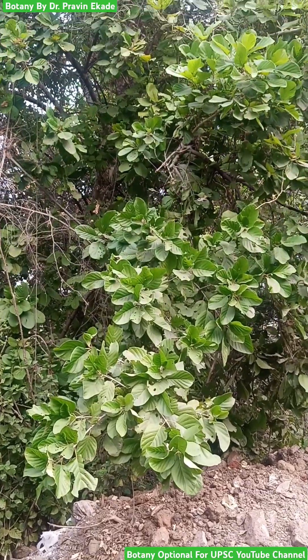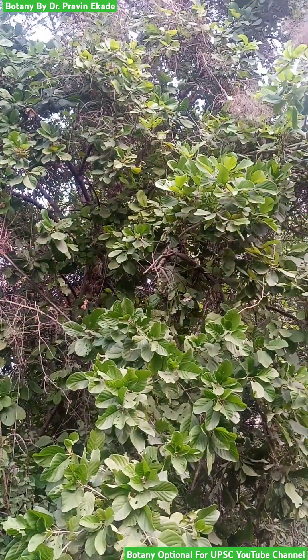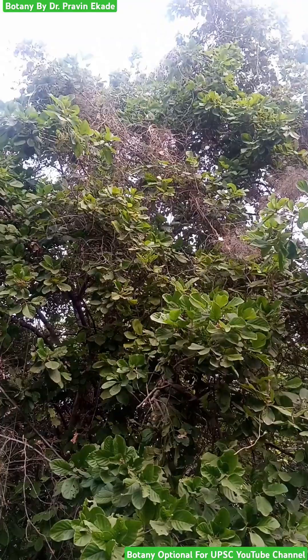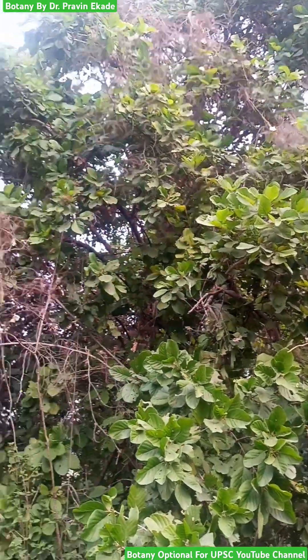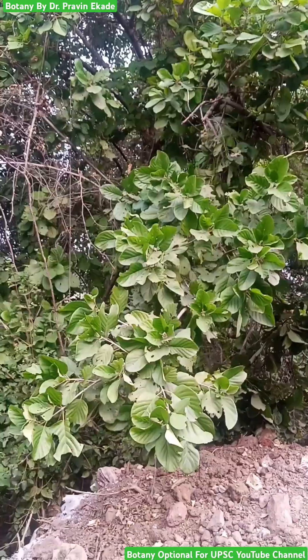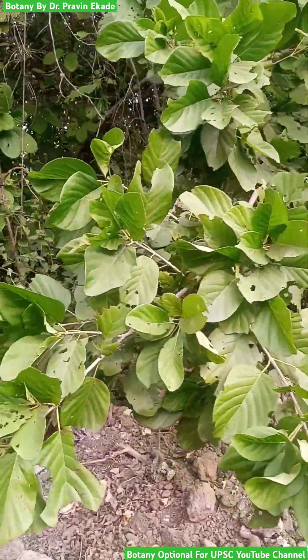Observe this tree species having heavy foliage of green leaves. The name of this plant is Mitragyna perviflora and it belongs to the Rubiaceae plant family.